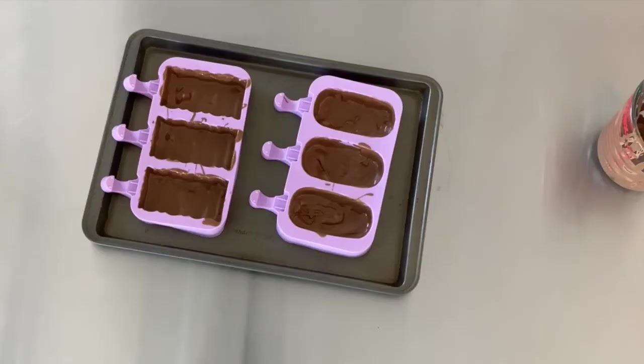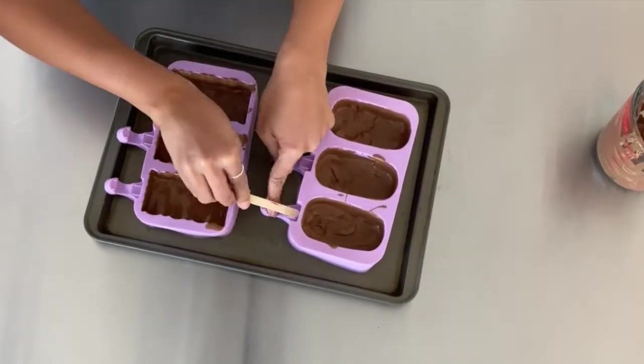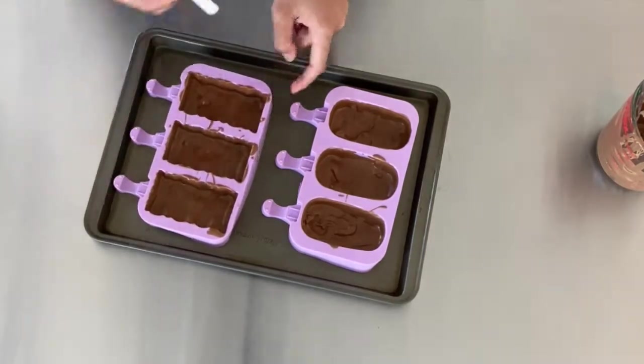Take a popsicle stick and push it through those tiny openings to keep a hole clear for later. Your chocolate needs to be slightly warm while doing this or it will crack.